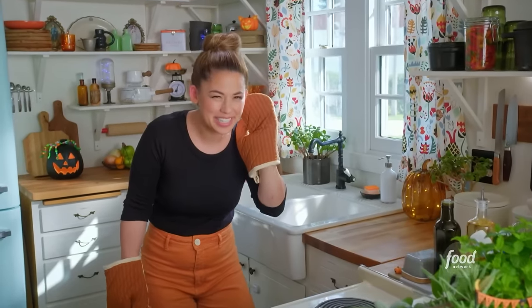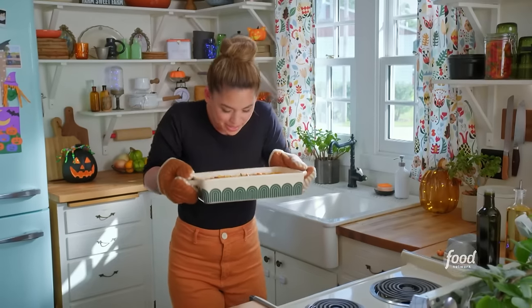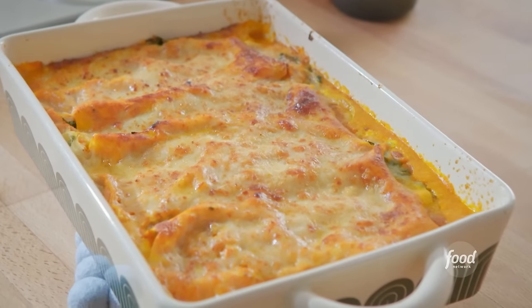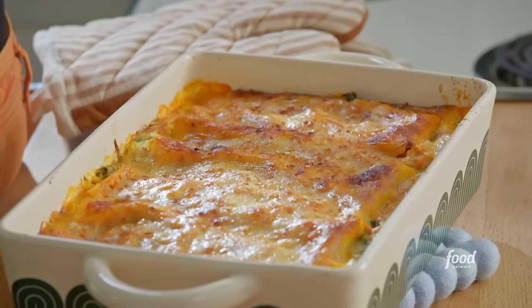I think I'm hearing that cheese bubble. That's beautiful — all of the brown cheese splotches. I'll finish with a sprinkle of crushed red pepper for an extra hit of spiciness.